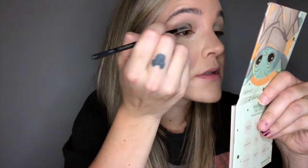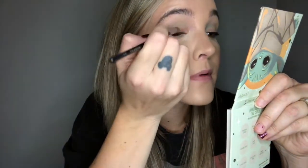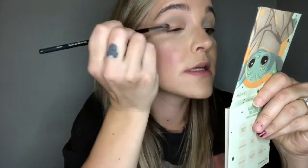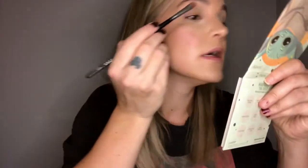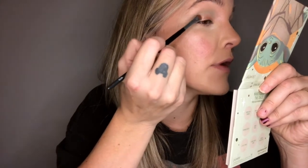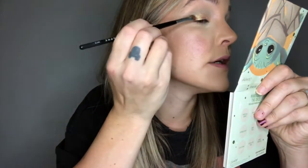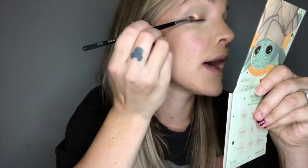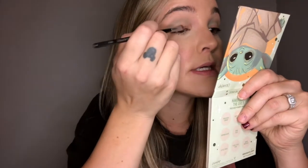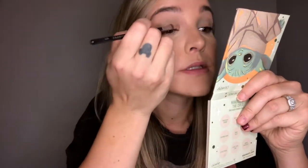I tend to pat and swipe. I learned that little trick, especially with shimmer shades — matte shades easily pat on, but shimmer shades, and this is like a chunky glitter shimmer, so it's going to get everywhere. It's easier if you pat it on and pack it that way. I'm sure you all know that, but your girl's just here to remind you.